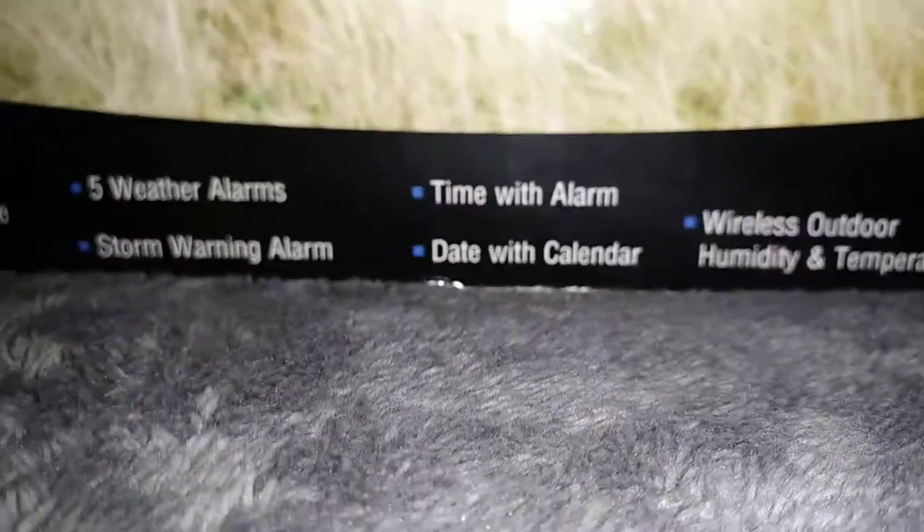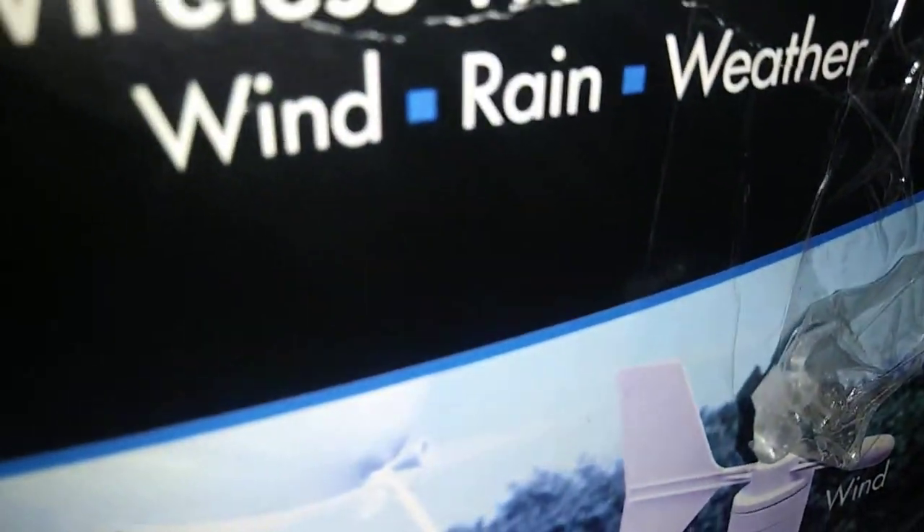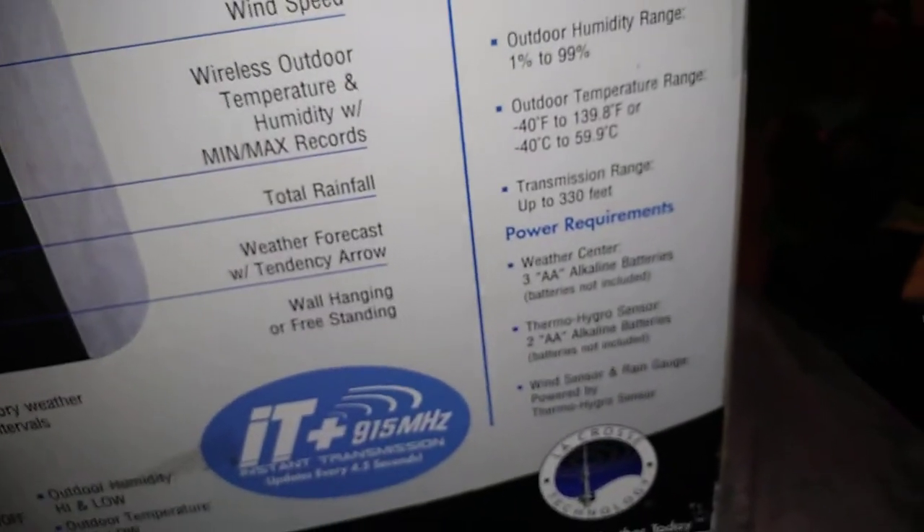It has really special features. It has all the stuff, including five water alarms and storm warning alarms, just like some of the water radios have. All the water radios have that. So yeah, let's start with it.